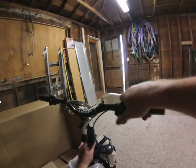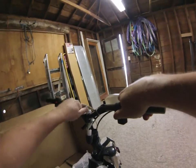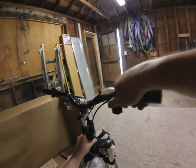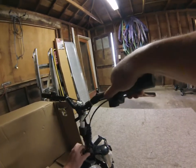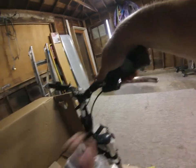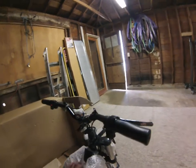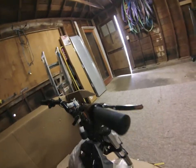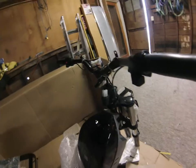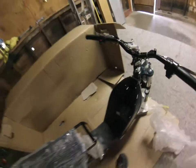The gooseneck tightener works just like any typical bicycle — give it a couple turns to loosen it up. Thread this tensioner piece which binds against it; once you tighten down that screw it presses out and binds to the post. Now would also be a good time to remove any stickers that need to come off.